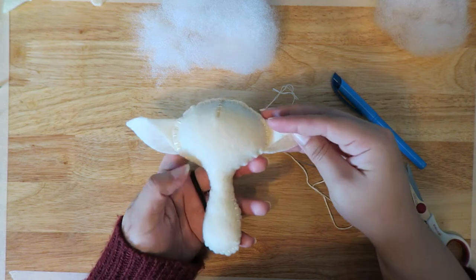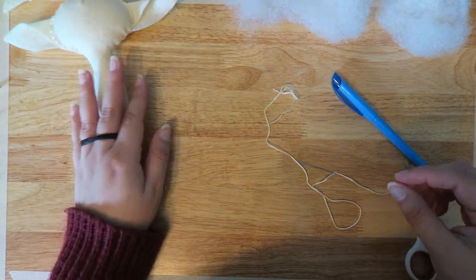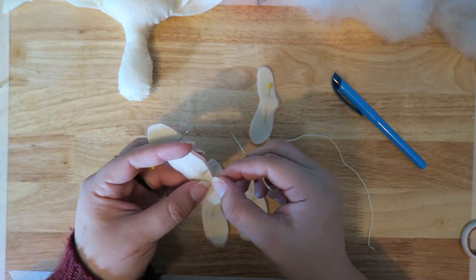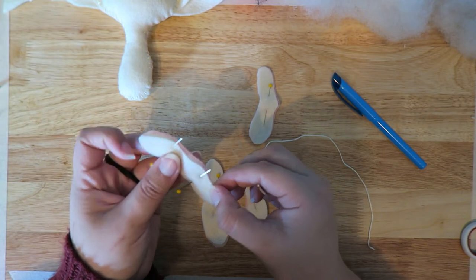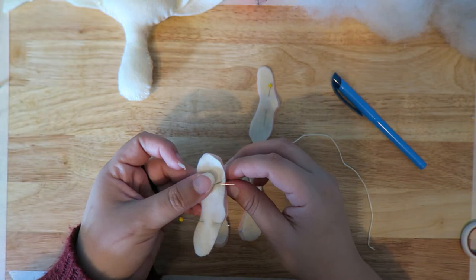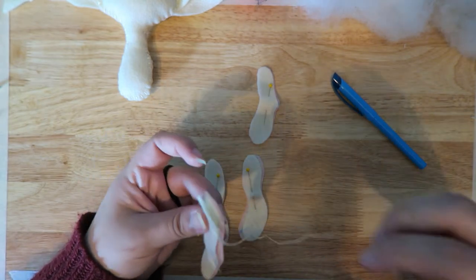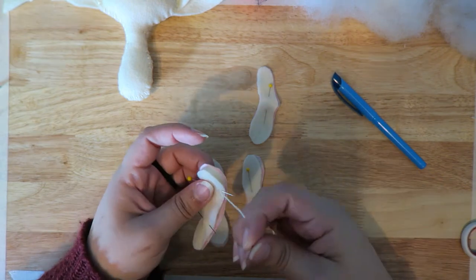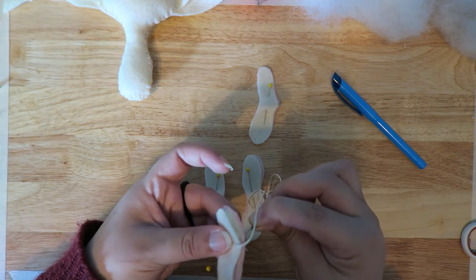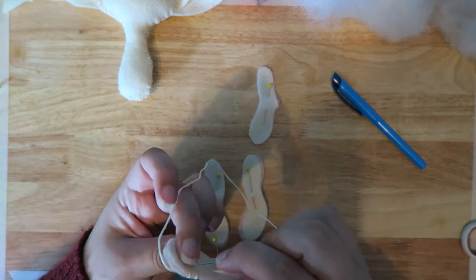We have the head and body done, ears are in place — looking pretty cute so far. Now we can move on to the limbs. You're pretty much going to do the same thing with the limbs. I like to start just below one of the ends, go up along the curve, down all the way the other side, and then come around until you have about an inch, maybe a little less, to stuff the whole arm or leg.